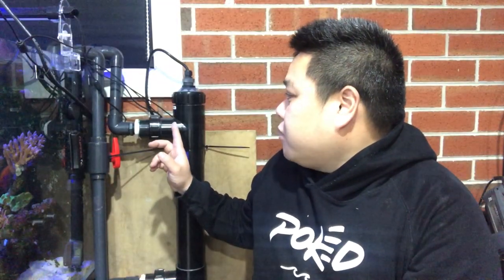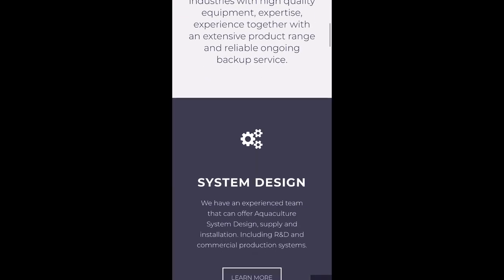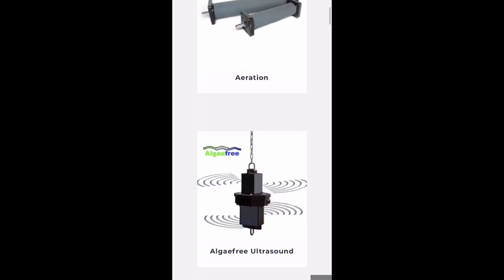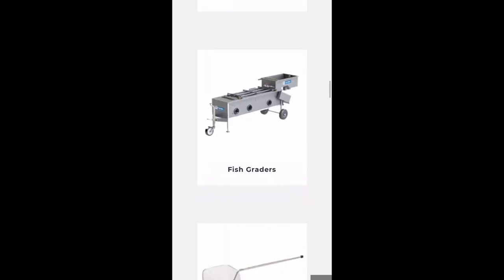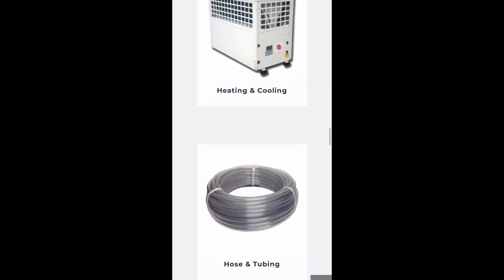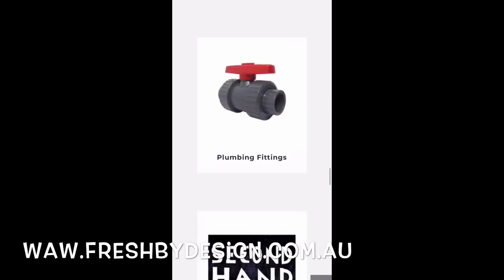Today we're going to talk about a UV sterilizer. This episode has actually been brought to you by Fresh By Design. Fresh By Design specializes in aquaculture and commercial aquarium facilities, but their products can also come into the home aquarium and be used here as well. Their website is full of a range of products you can use in the home aquarium, so be sure to check out their website at www.freshbydesign.com.au. Thank you so much for supplying this UV for this video.